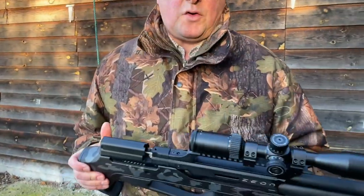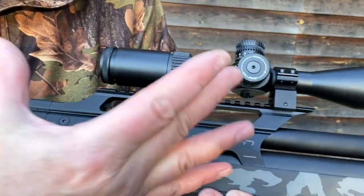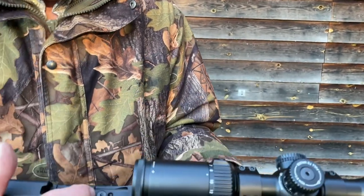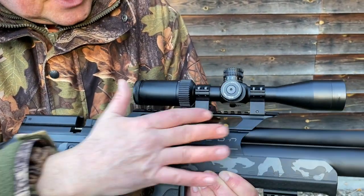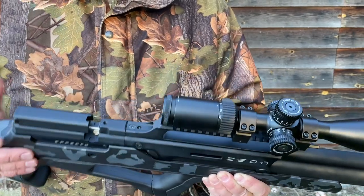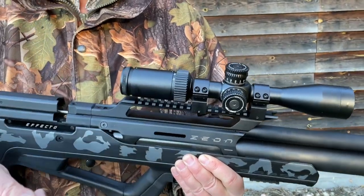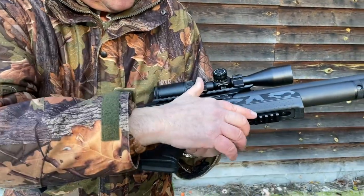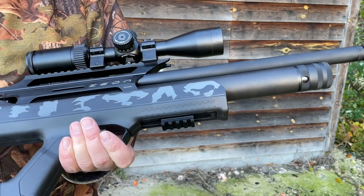Because it's a bullpup you've got a high-rise or intermount style scope mount, which is very robust and nicely done — good build quality, all done with socket heads and Picatinny style mounting. It's chunky and allows you to know exactly where the scope is set, quickly take things on and off, and put it back on by eye — a big advantage. There's also a small Picatinny rail underneath the forend, handy for lasers, a bipod, and the usual accessories.